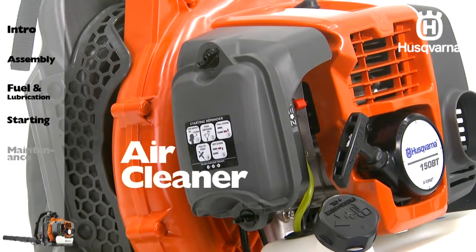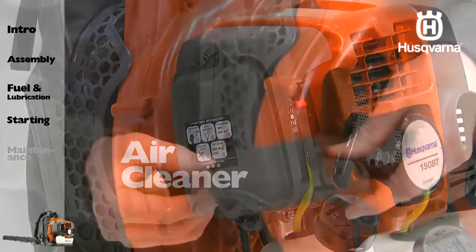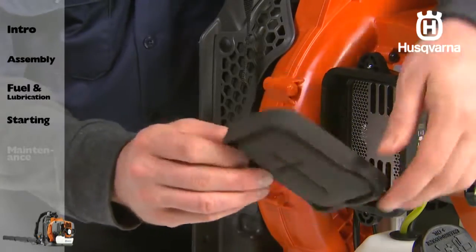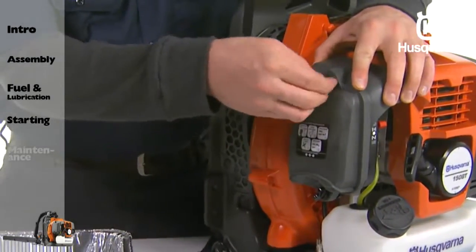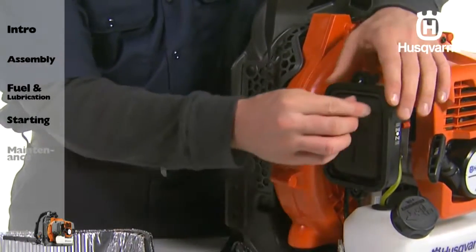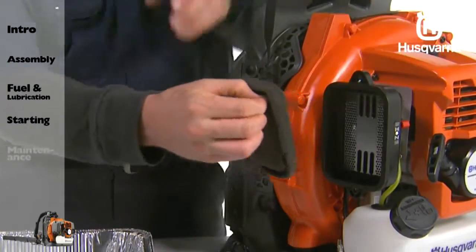Before every use, check the air cleaner. A clogged air filter may increase fuel consumption while cutting down the engine power. Never operate the blower without an air filter or with a deformed or broken filter element, because unfiltered dirty air will quickly ruin the engine.